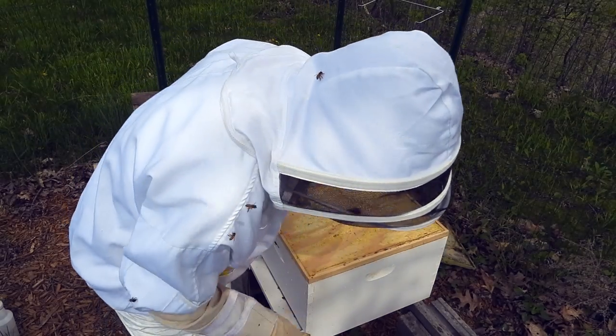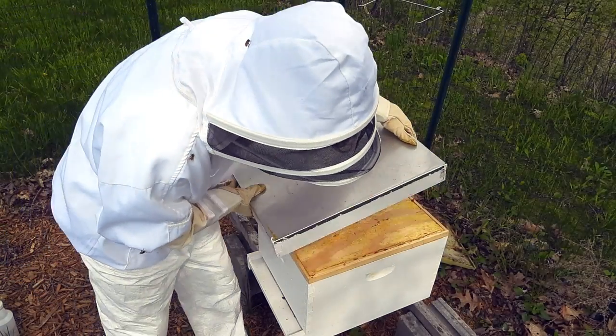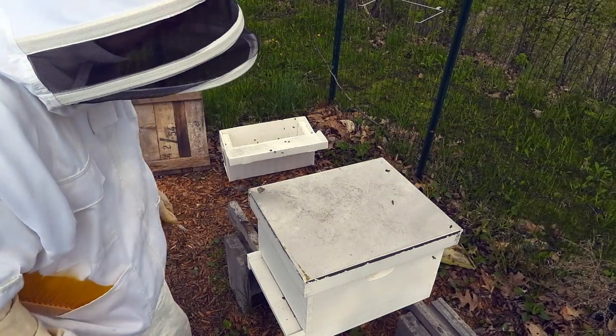I don't have a queen excluder with me. I'm going to have to run back and grab one and put it in there. That's the small little cage — or rather, it's a finer mesh so she can't get out. She's too big.